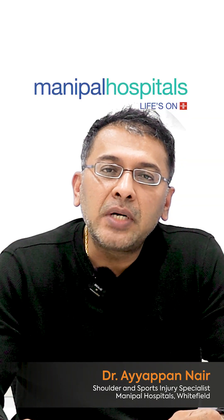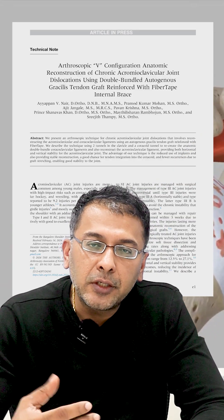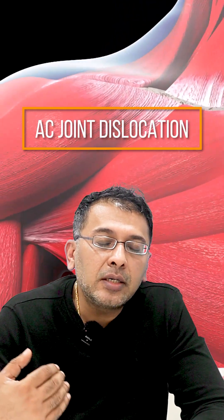Hi, this is Dr. Eppan Nair from Manipal Hospitals, Bangalore. Today I'll be discussing one of my very recently published research papers. It's a technique in shoulder surgery — specifically about AC joint dislocations.